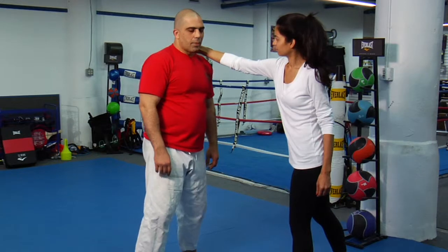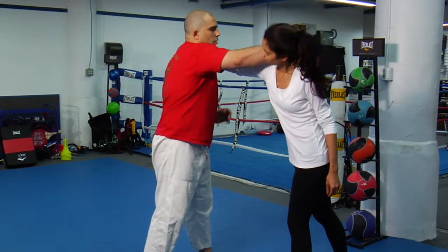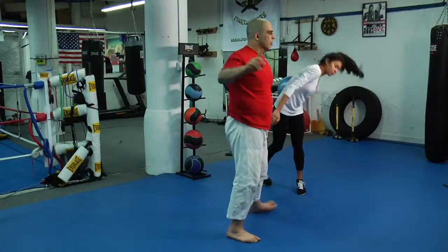The third one — she's grabbing my hair or grabbing my neck. Go one, two, three, and start running.